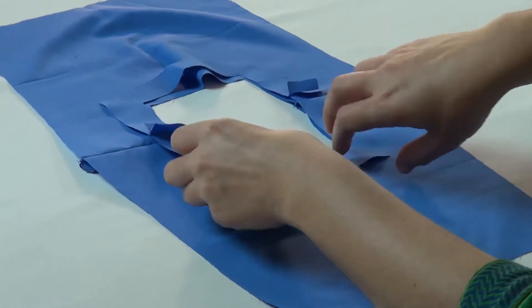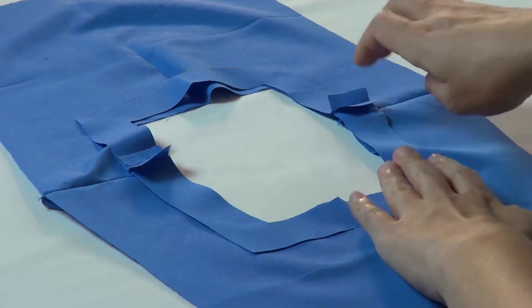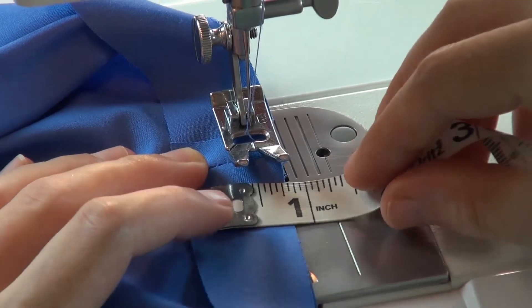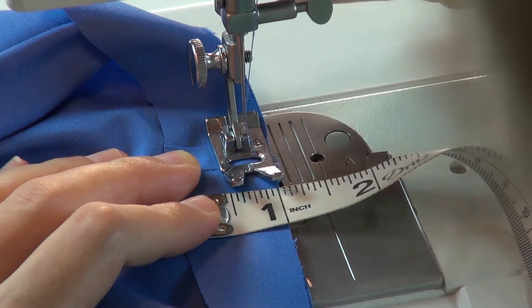Place the facing on top of the bib neck opening, right sides together, aligning the shoulder seams and the cut edges of the front and back neck opening. Starting from one shoulder, sew with a quarter inch seam allowance all around the neck opening.